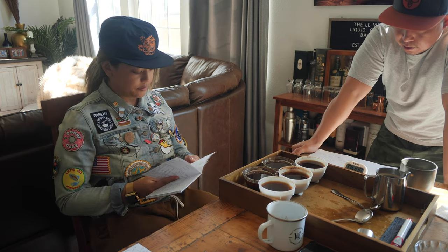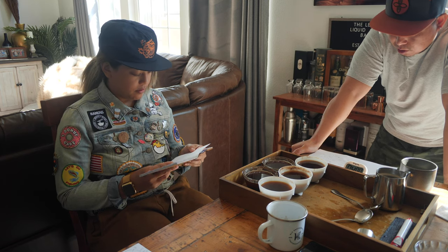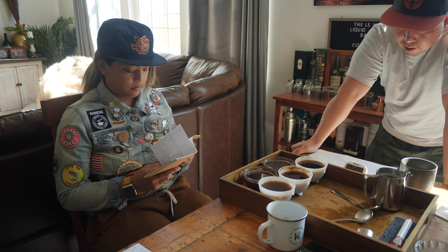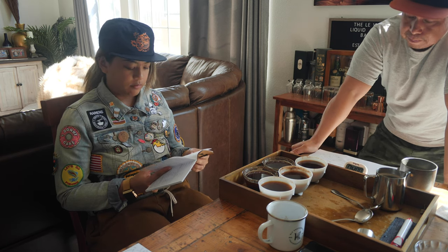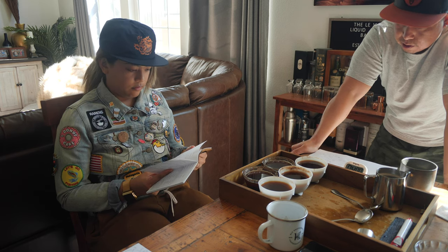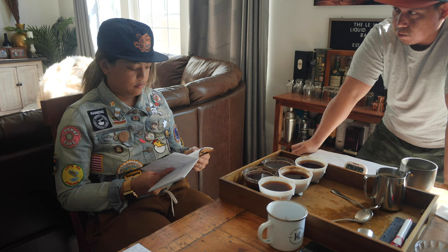Eight and ten — eight to me was bitter, sour, bread, smoky, flat, burnt. Ten was the same — it was like dry, nutty, and I tasted more burnt on the tenth one. The most unique one out of this entire collection was number nine: floral, hibiscus, tea, some blossom. It's very bright — strawberry, jam, and nutty. That's what I got.